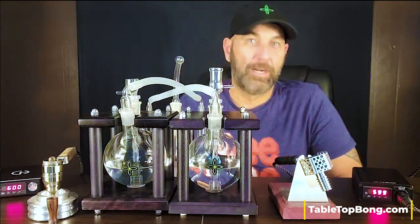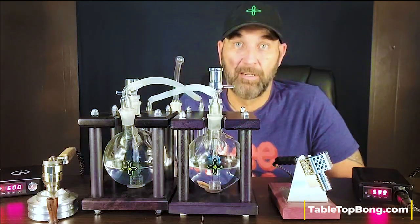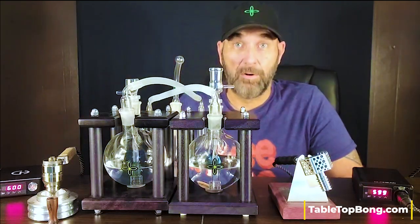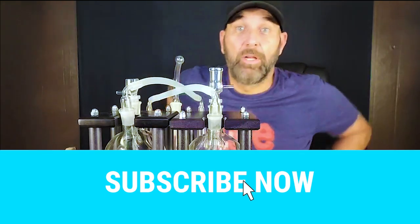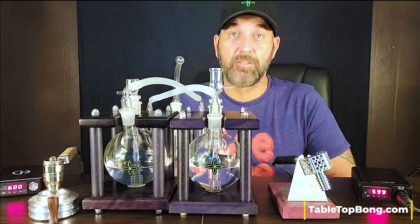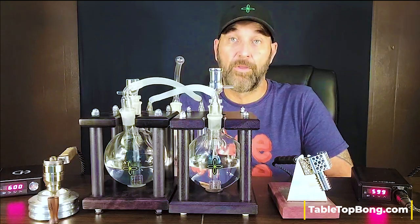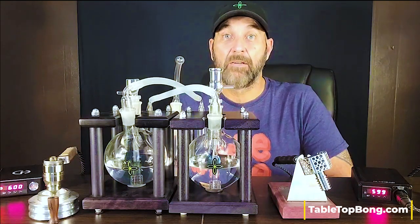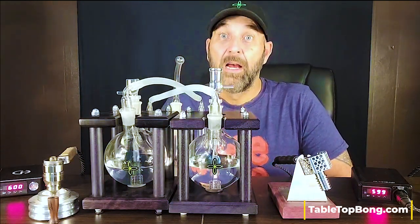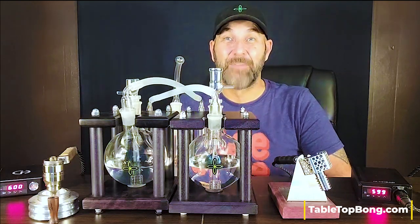I'm not trying to determine if one is better than the other — that's certainly not what I'm going for. What I'm doing is showing you two of the most popular ball vapes in the world right now and letting you see them side by side. To be fair, we're going to do three different heats: 600°F on the PID for a dry herb rip, then 650°F for another dry herb rip, and then we'll finish with a double stack — a dry herb and concentrate rip — just to wrap up the video.